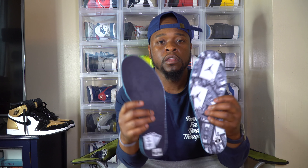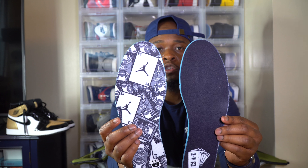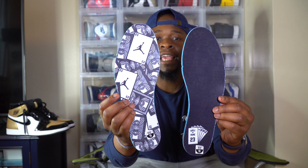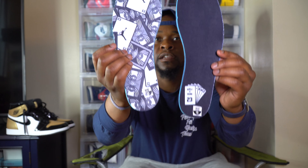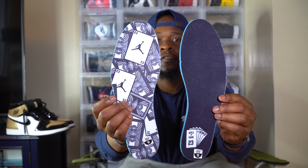We're definitely about to get into a few things. First and foremost, just look at this insole — as y'all can see, it's got the cards on it. So I'm guessing y'all already know which one this is. This is the Best Hand retro ones that just came out about a week, week and a half ago. Got the cards and everything on that.